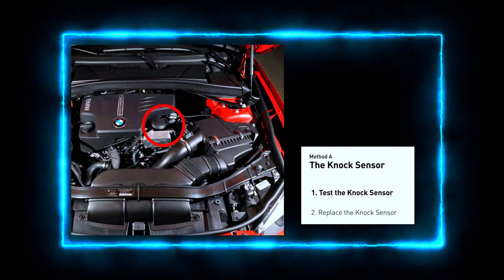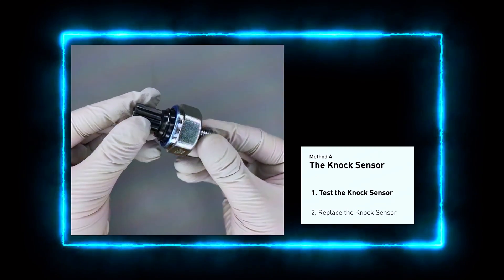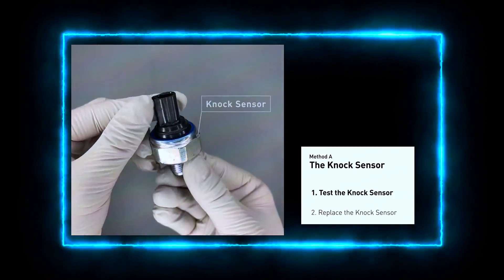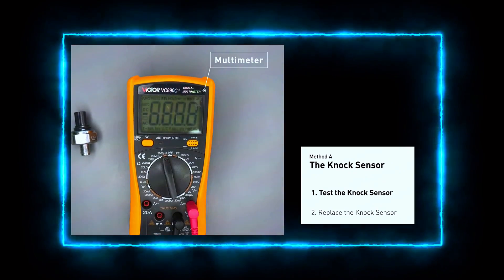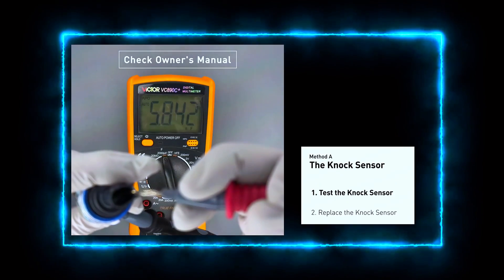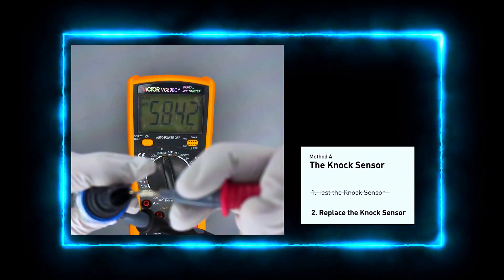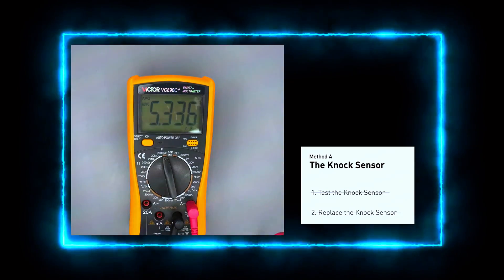Locate the knock sensor, which is usually mounted on the engine block or intake manifold. With your multimeter, check the resistance between the two terminals of the knock sensor. The resistance should be within the manufacturer's specified range — usually between 93 and 100 ohms for most vehicles. If the resistance is off, the sensor is bad and needs replacing.